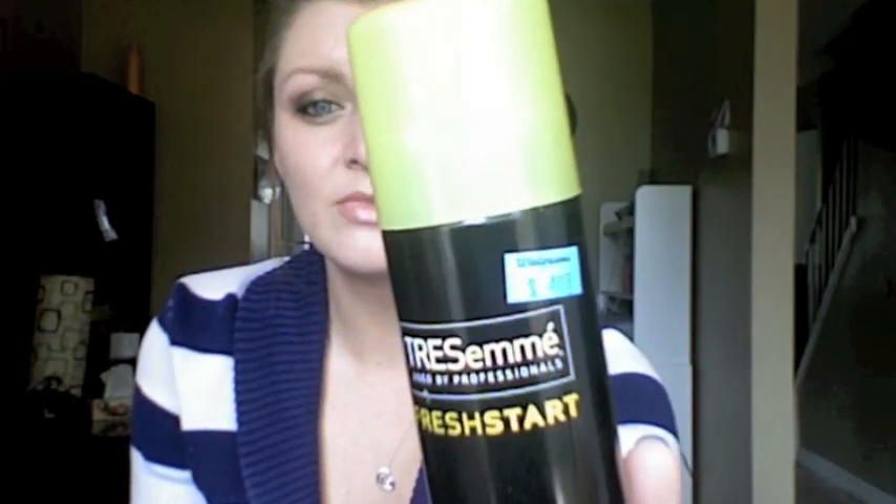I have a tie for first place which may surprise you, but I definitely have one loser and that loser happens to be the Tresemme Fresh Start Dry Shampoo. I picked this particular one up at Walgreens for $4.99, but it is available in Canada at Walmart for $5.99 and Shoppers Drug Mart for $7.99.